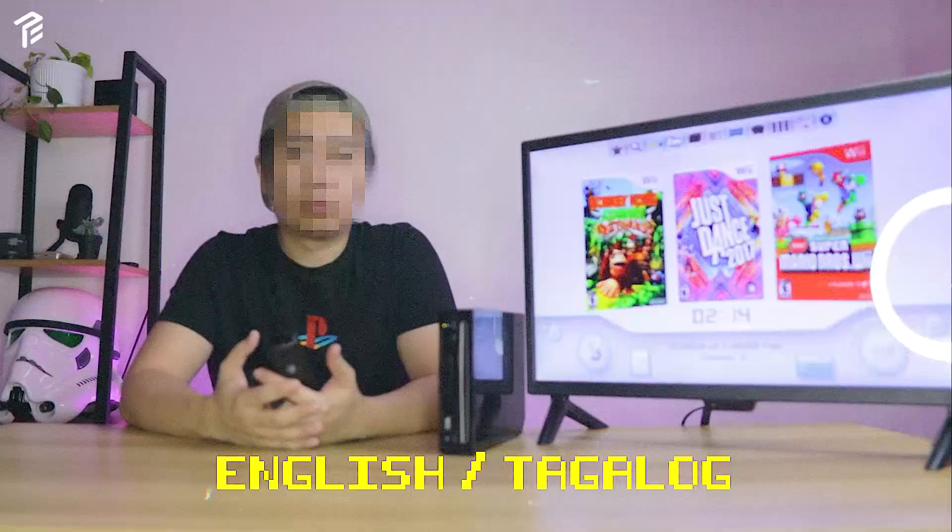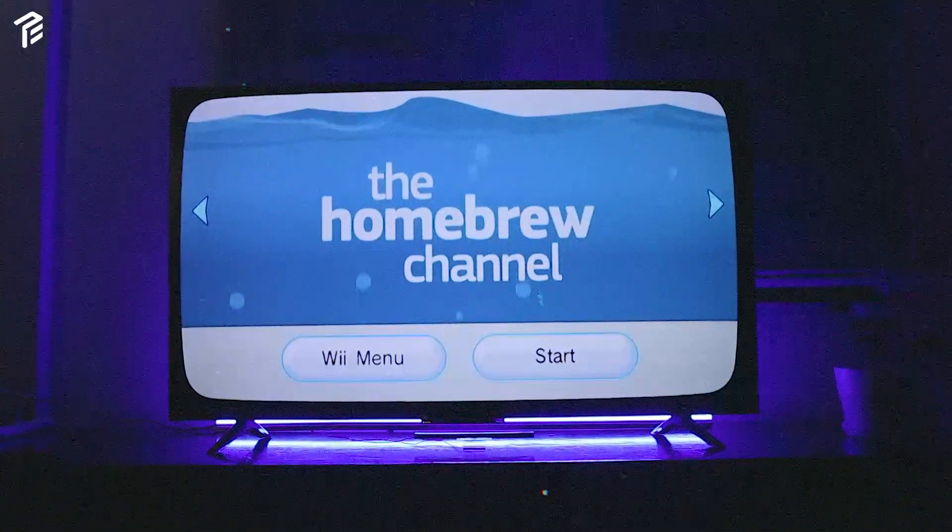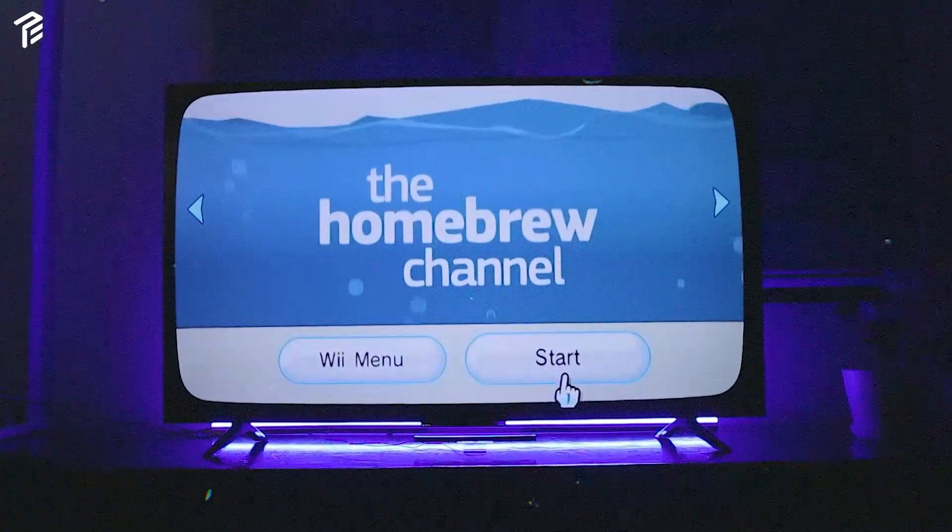You can check the timestamps below if you want to skip. Also, this video is only made for educational purposes only. So let's get this video going.